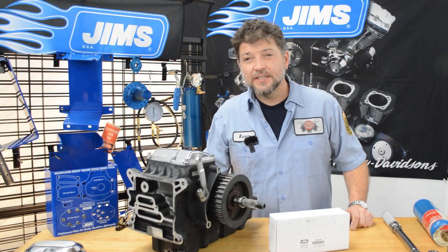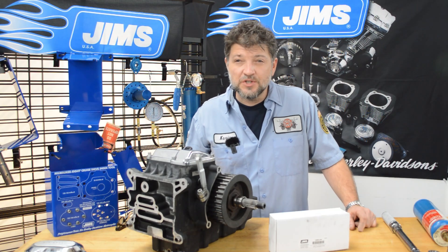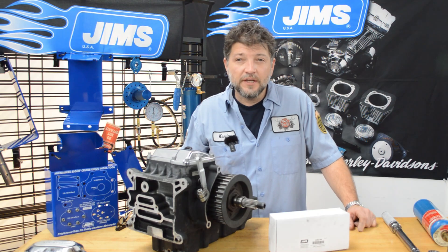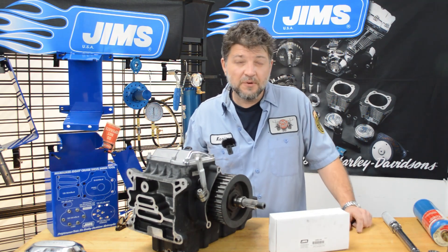Hello everyone, welcome back. This is the first episode of Tool Tech Tuesday with Jim's Machine, and we'll be talking about what can be one of the most frustrating tasks on your Harley-Davidson: removing the main shaft primary bearing race from the transmission.